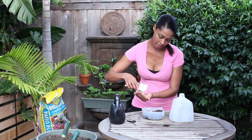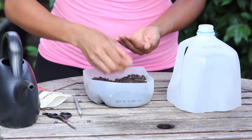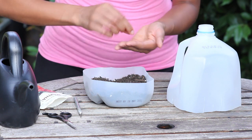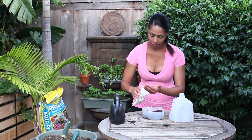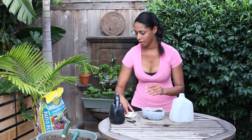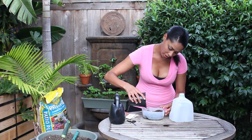I'm just going to take my tomato seeds and place about four tomato seeds on top of the potting soil, then cover them about a quarter of an inch with more soil.